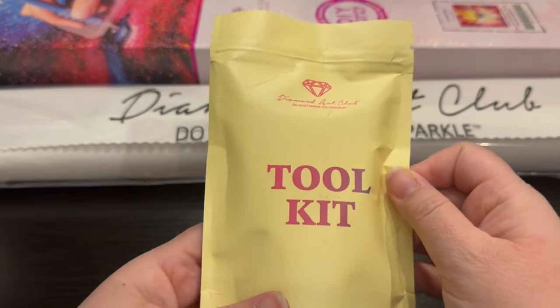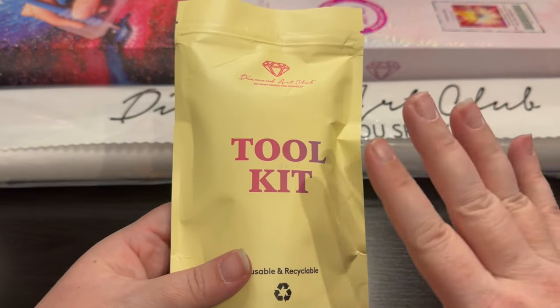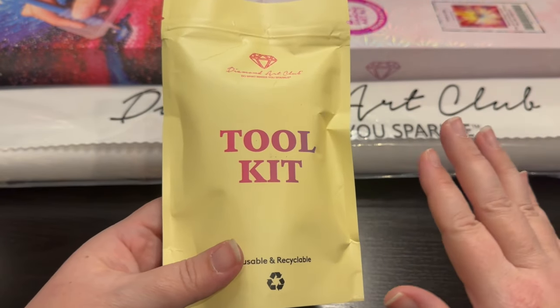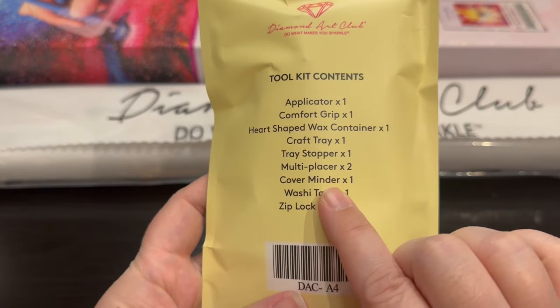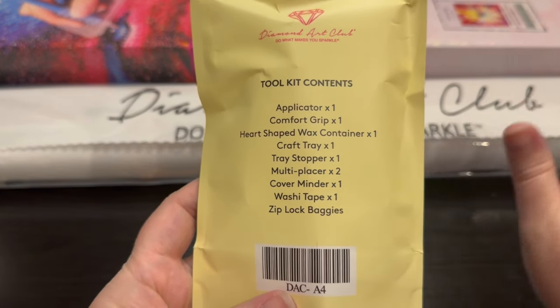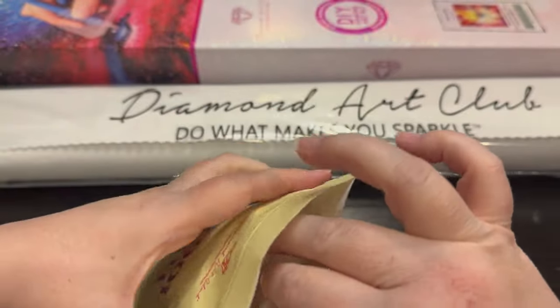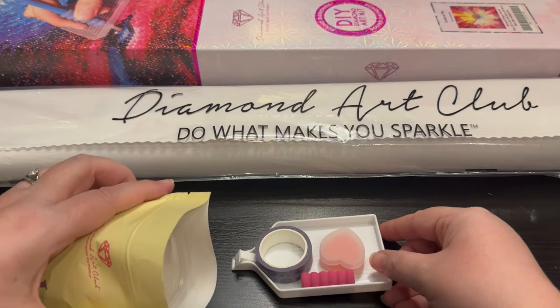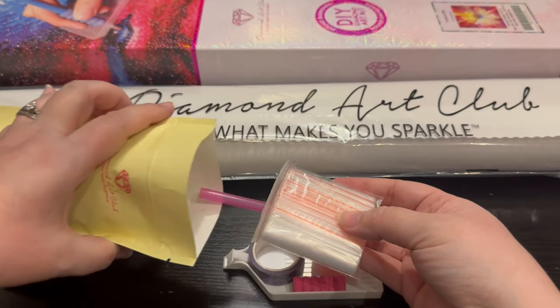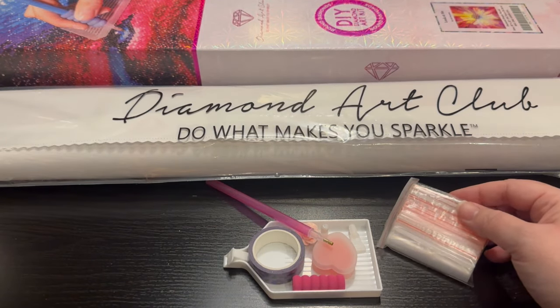Let's dive into the tool kit. I know Diamond Art Club is switching over to non-cover minder perforated plastic tops, but if I flip this over it shows there's a cover minder in it, so this may not be one of the perforated tops - we're going to see. They're in transition right now. Anything new that comes out that has not already been through production is going to have the perforated tops.